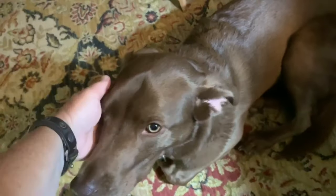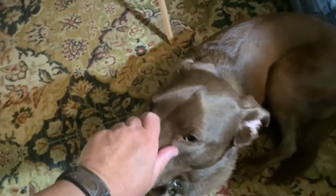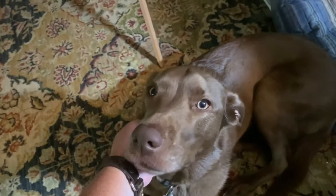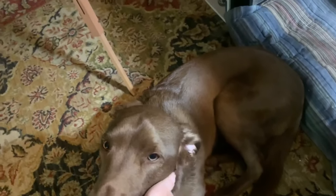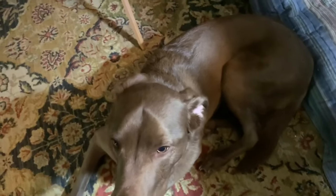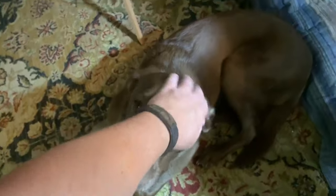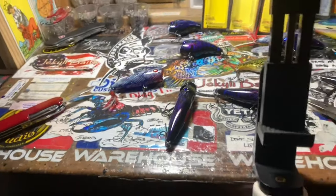Hey fish heads, good morning! Jen Cravasse here, joined by the beautiful Molly Brown in the studio today. She's a big one — getting bigger every day. So if you hear any groans or grunts, it's coming out of this one. It's kind of like living with a deer; she's almost as big as a deer. She's a good girl.